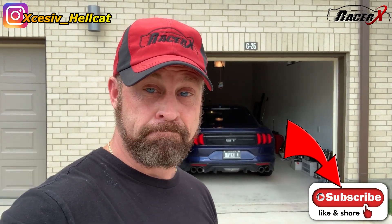Also guys, if you are new to my channel, do me a big gigantic favor and hit the subscribe button for me. It is right down there on the bottom. Also, you can follow me on Instagram. Hit the notification bell for more great content and here we go.